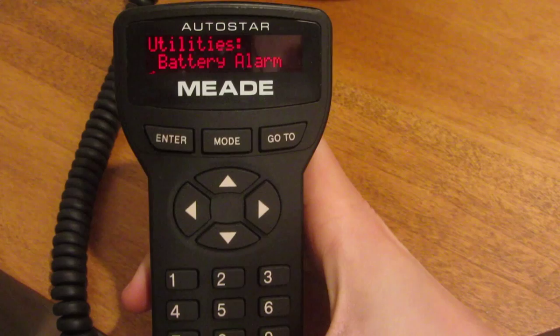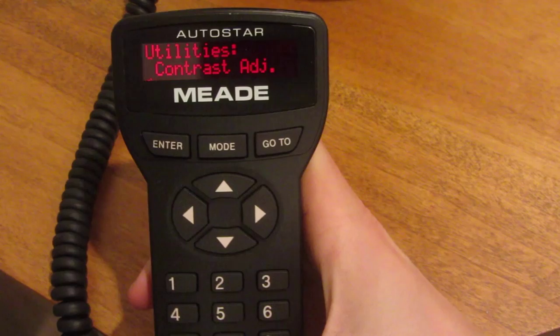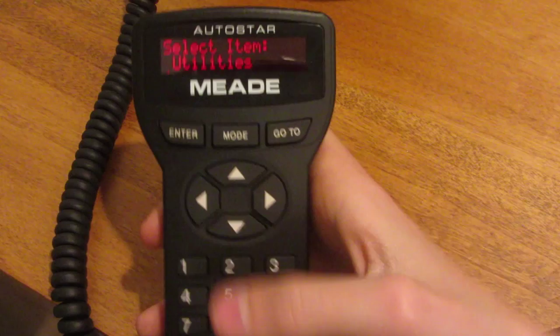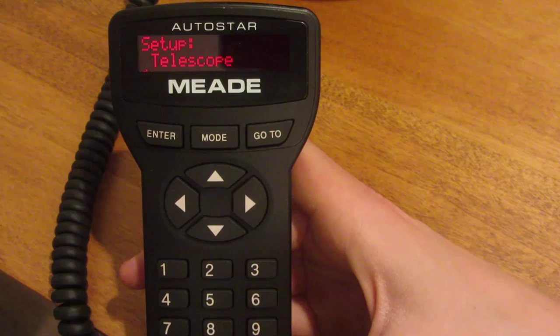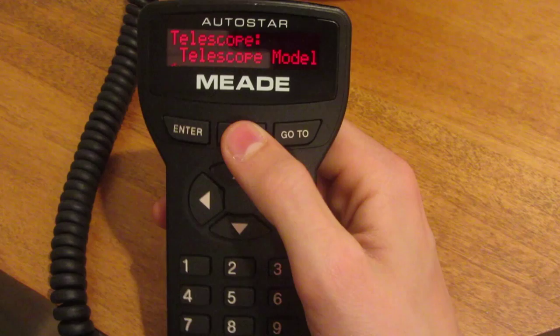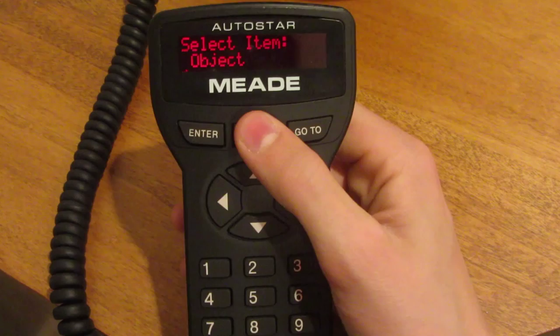You can turn the beep on and off, adjust the contrast and brightness of the screen. Under the setup menu, you can align it, set the date and time, daylight savings time, and select your telescope — you want to make sure you have the right telescope selected. You can even enter your address and phone number so that if you ever lose it, someone could hopefully return it.